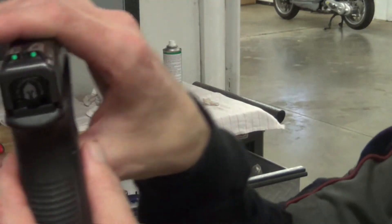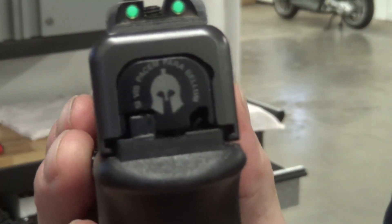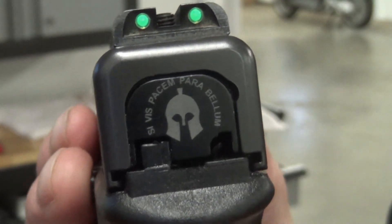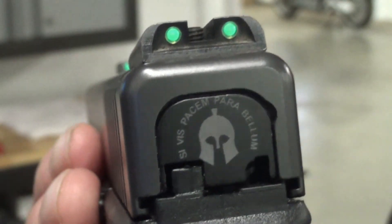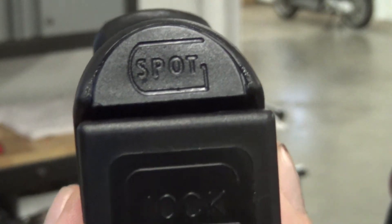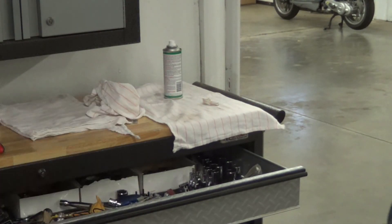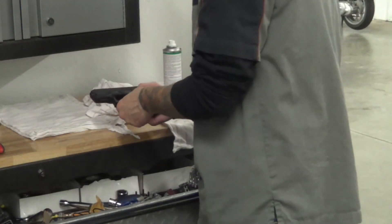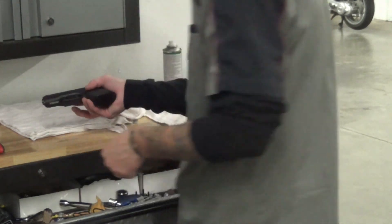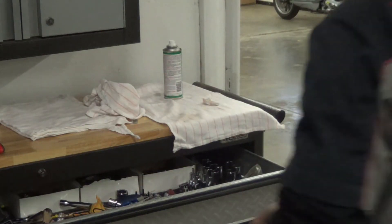Let me show you a couple of upgrades I did on this gun quick. I'll put that on the back — that means 'if you want peace, prepare for war.' The glow sights. Put the G-spot on the bottom of the Glock. Some minor upgrades. Holster that baby up while she's loaded.